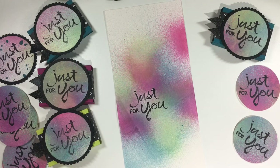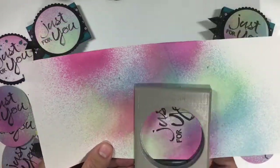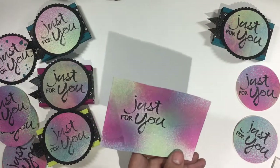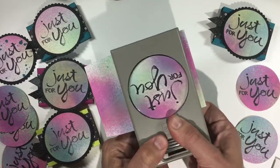What you just saw there was my two and a half inch circle punch — yes it is retired but it's awesome and I still like to use it. I didn't stamp my sentiment close enough to the edge and I had to trim my paper to be able to punch out my sentiment. No big deal, easy fix.